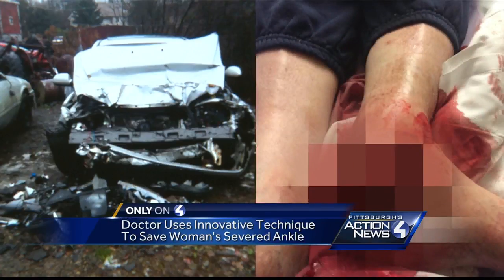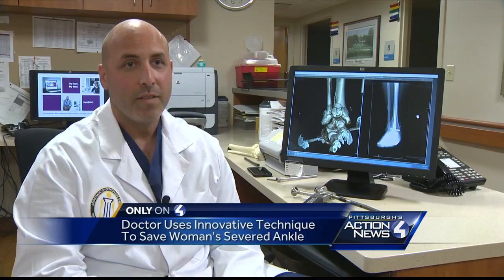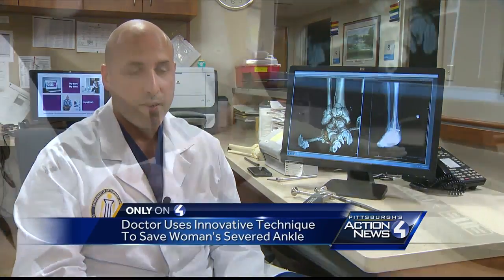Despite enduring this car crash, she feels lucky. If you think the car looks bad, you should see Maria Horner's ankle. We can't even show you the whole picture. Amputation was deemed to be the best reconstructive option, but she said, 'Doctor Ivan, please save my leg.'